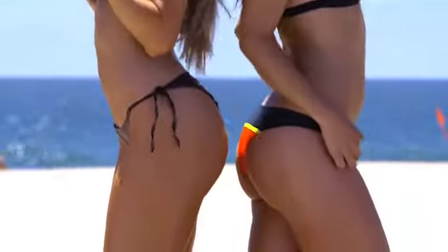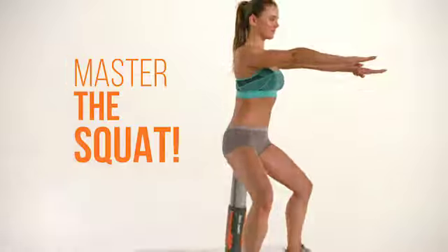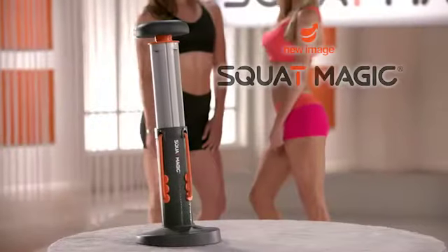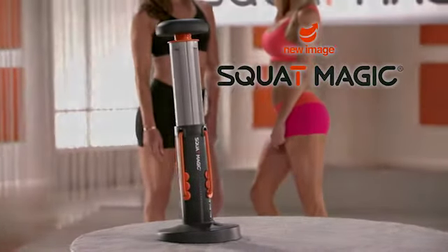This is why you squat. Now you can master the squat with Squat Magic, the ultimate butt and lower body toning and shaping sensation.